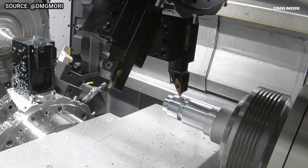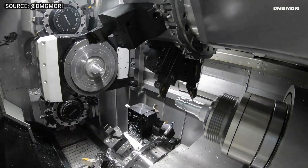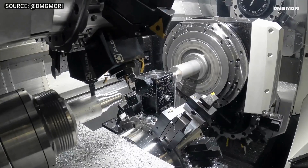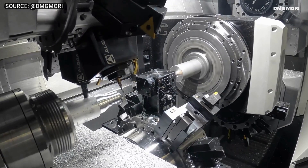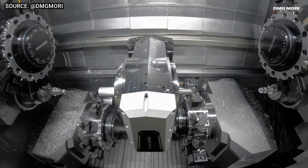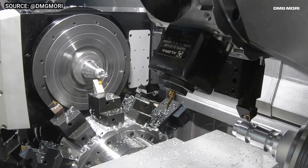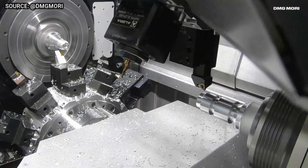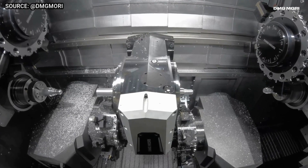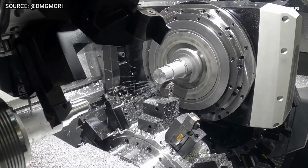This makes it possible to machine parts from all sides in a single setup, significantly reducing cycle times. The NZQuattro is also equipped with a high-speed main spindle with up to 7,000 RPM and 174 Newton meters of torque, a high-rigidity bed and cross slide for accurate machining, and a high-performance CNC control system with advanced features for programming and simulation.